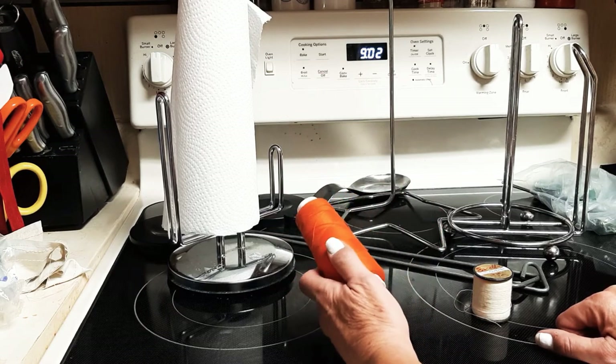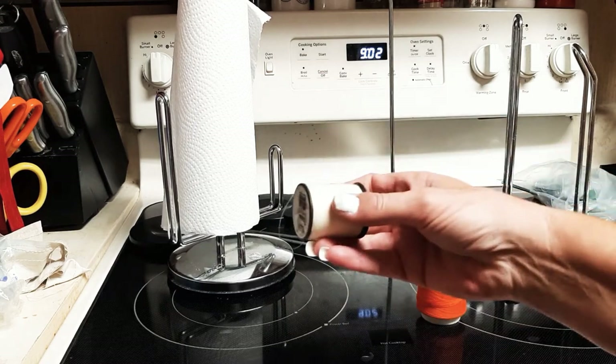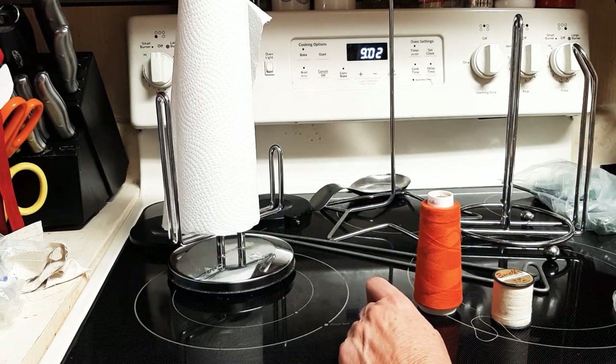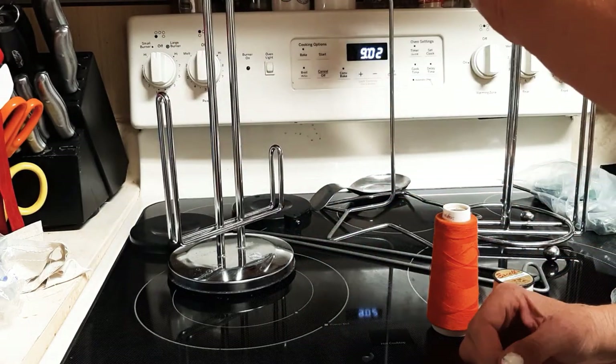It's so much cheaper — like $3, around $3, sometimes $4 — instead of buying the small spool for a couple bucks. And like I say, it's 3,000 yards, about that. You can go to the Dollar Tree and buy a paper towel holder.